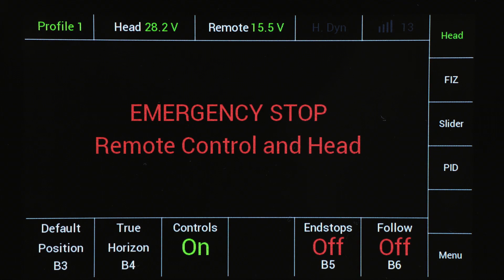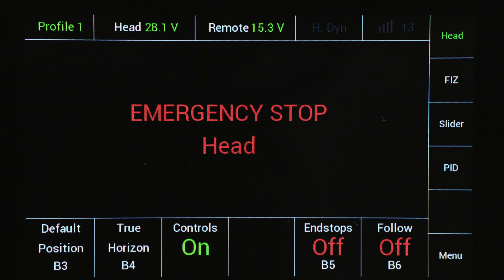When you see this information in the remote control panel screen, one of the motors' stop buttons is active. Please release the respective button.